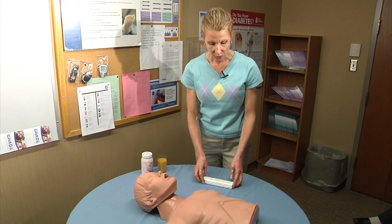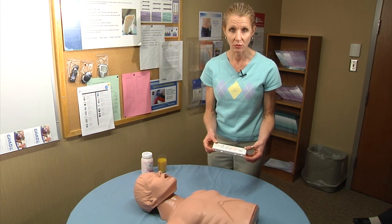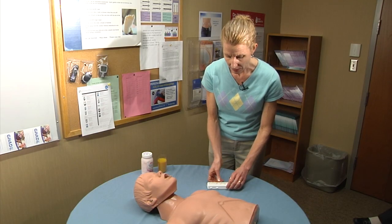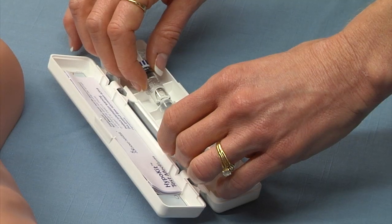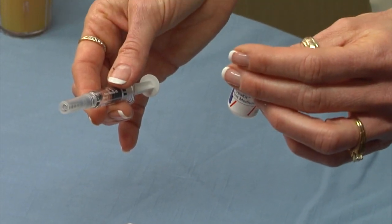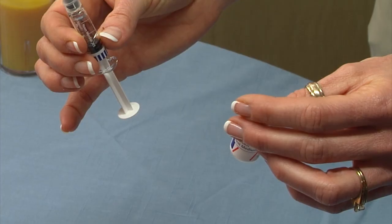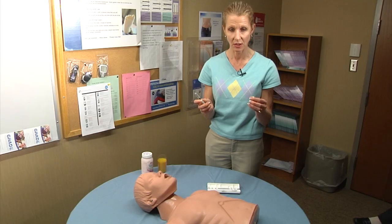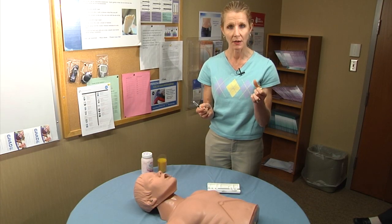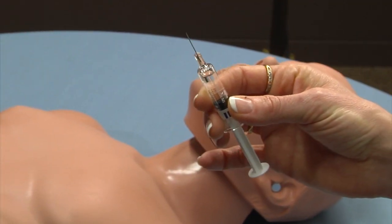The first thing to do in a hypoglycemic emergency is to retrieve your glucagon kit and open the kit. You're going to find two things inside: one is a vial which will contain a powder medication, and the other is a syringe which has liquid solution in it. You're going to flip off the top of the vial and pull off the cap to the needle on the syringe.